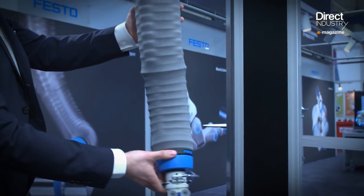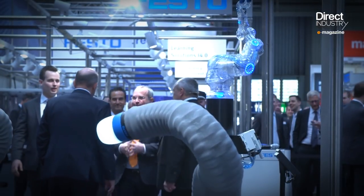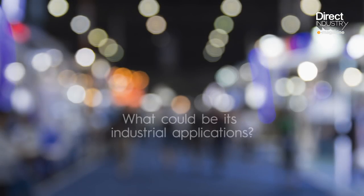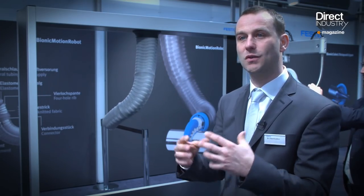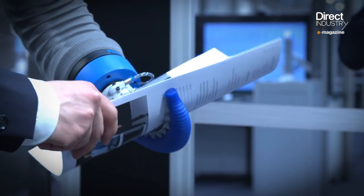With this structure you can very easily interact, because it is soft and therefore safe for human-machine interaction. The main important task is that the robot structure itself is safe, so that the human who is working with this kind of structure is protected.